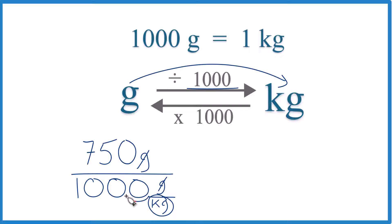Let's move our decimal place over 1, 2, 3 on the bottom, and 1, 2, 3 on top. And we end up with 750 grams equals 0.750 kilograms.